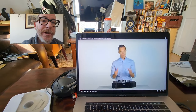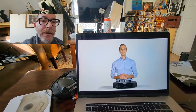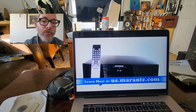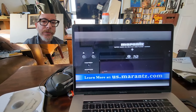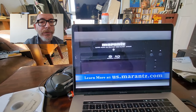Hi, I'm Jeremy, and I'd like to talk to you about the UD5005 Universal Blu-ray Disc Player from Marantz. For over five decades, the name Marantz has been synonymous with the very best in superior quality audio and now home entertainment. The UD5005 is much more than simply a Blu-ray Disc Player. It has been specifically designed to be the only Disc Player you will ever want.